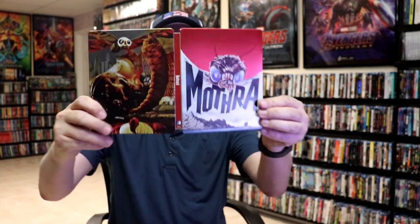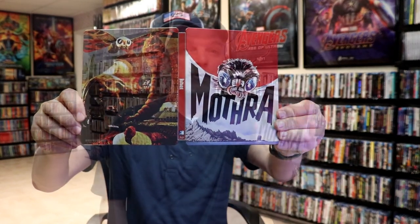So overall, I think this is a really nice-looking steelbook. I was going through my collection, looking for a particular title, and came across this one on the shelf. I recognized that I had never opened it up before, so I was really interested in it. Very happy to have this one in the collection.